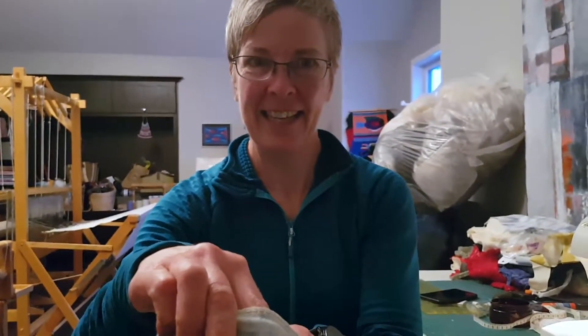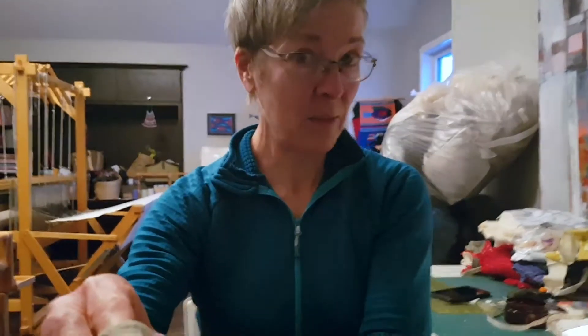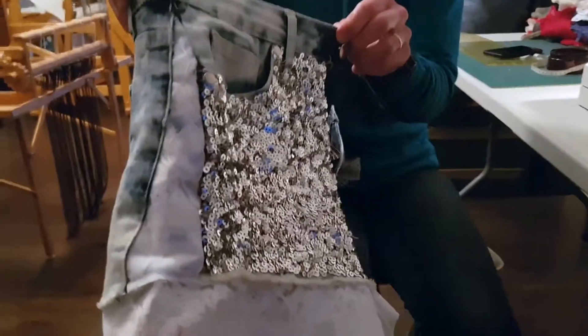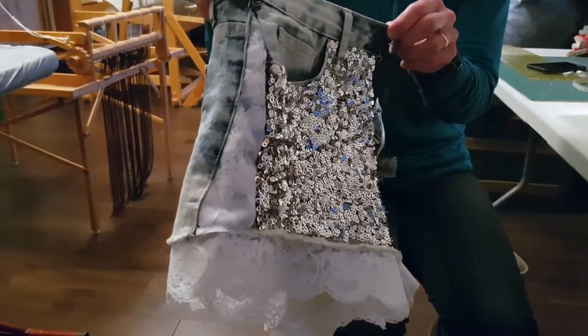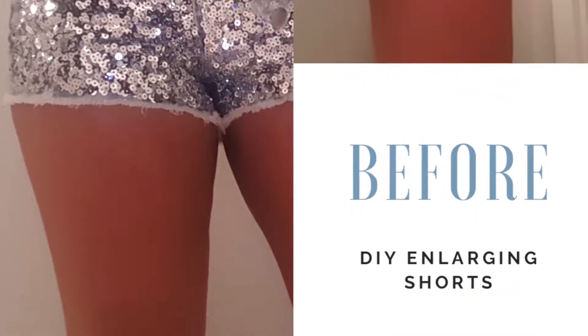Our only tip would be that you need to be super careful with sequins when sewing, because they break the sewing machine needles. We learned that the hard way — we broke two needles in the process of making these shorts. But they've turned out super cute, and I'll put here on the screen what they look like on, and I'll show you the before and the after.